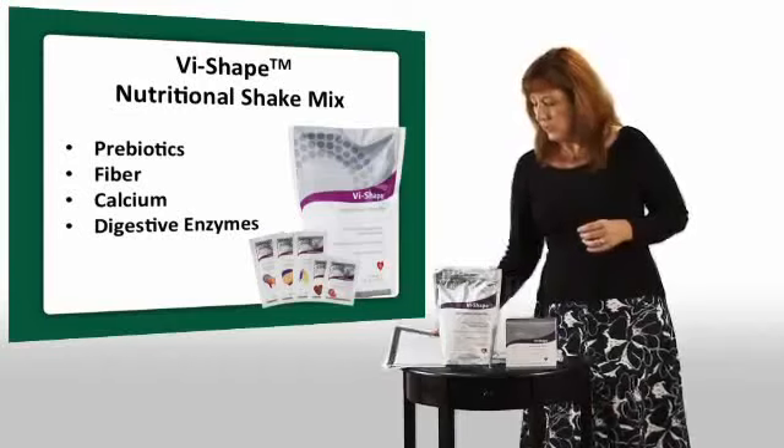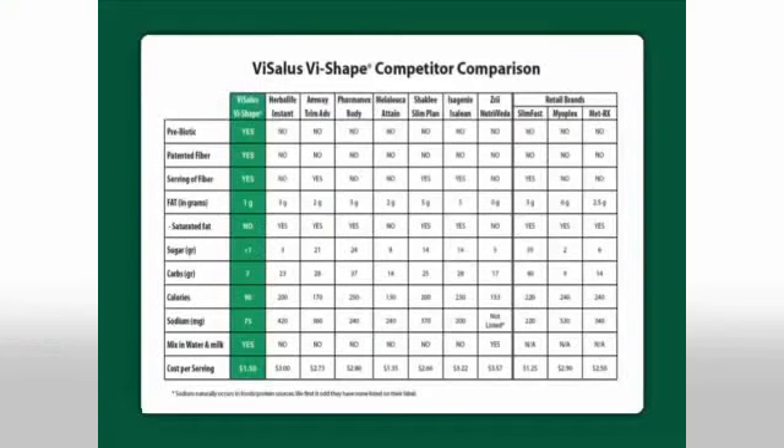The other thing unique about our shake — when you look at our comparison chart, you're going to see that we are the lowest fat, lowest sugar, and lowest sodium of many many brands out there, of all the brands we've looked at so far. So we know that we're very healthy, easily digested, full of fiber, full of prebiotics, vitamins and minerals, calcium, and so much more.